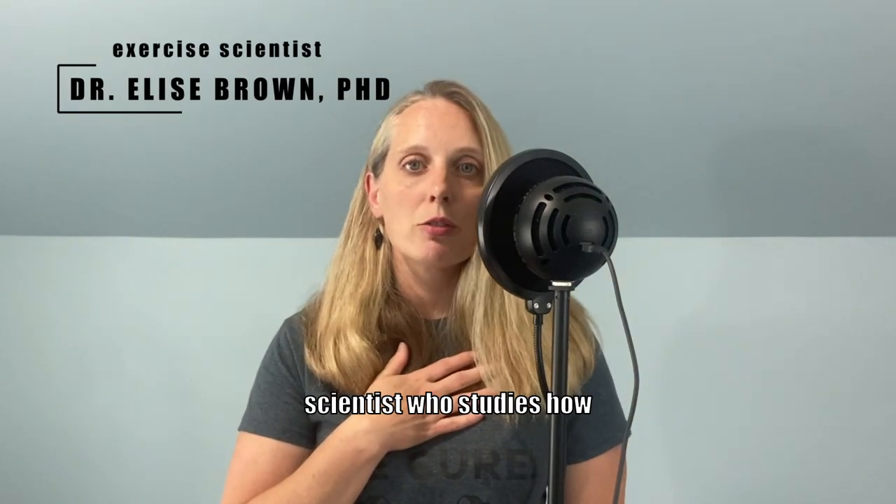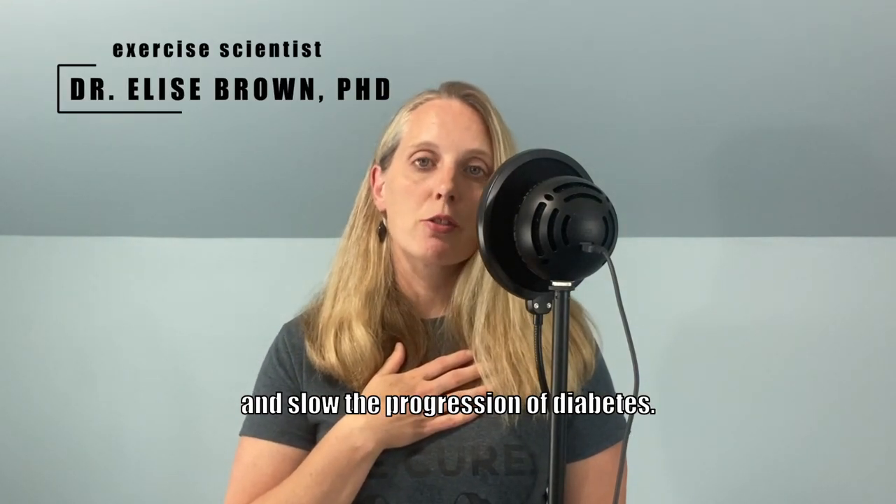I'm Dr. Elise Brown. I'm a scientist who studies how exercise helps to prevent and slow the progression of diabetes.